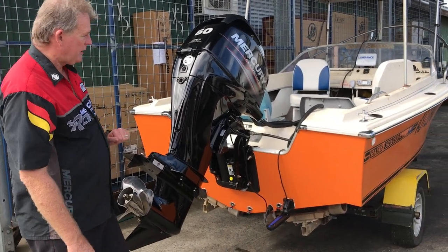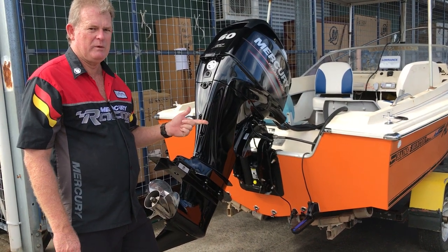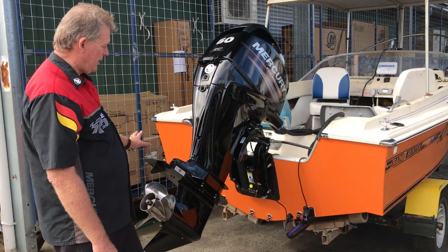This boat has got it — the current owner has bought the boat knowing he's got to put a new transom in, which costs about $4,000. That's why it looks like it's giving in.